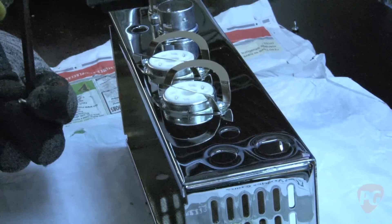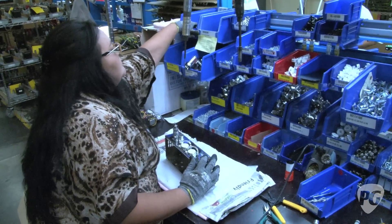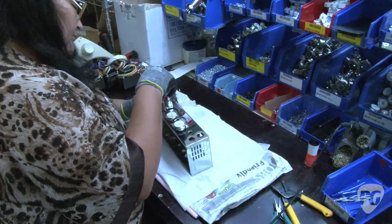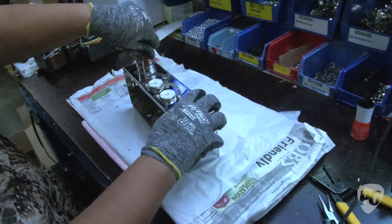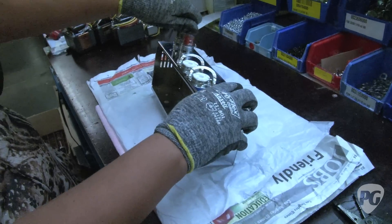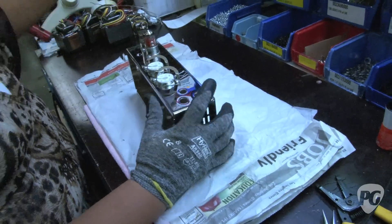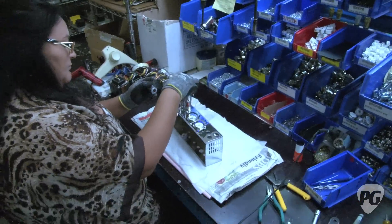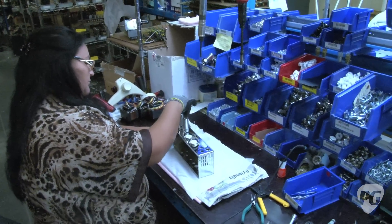Once she gets the circuit board done, it's going to come over here where it gets put in the chassis. We get the chassis back from the plater and it has Eric Clapton's signature, the volume and tone control markings, and everything silkscreened on the panel. Then the assembler does the mechanical part of the assembly, putting in tube sockets, transformers, and ultimately the circuit board as well.